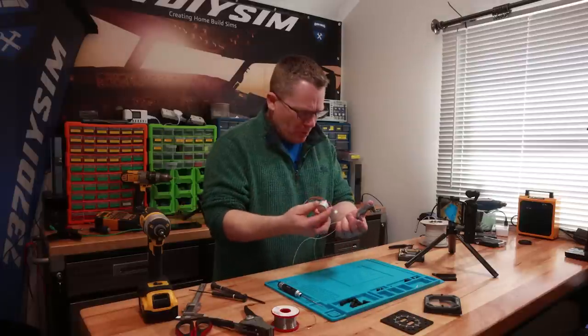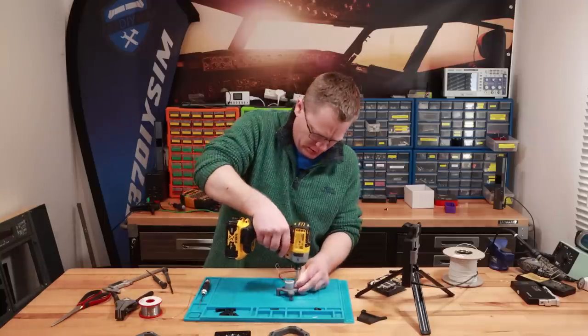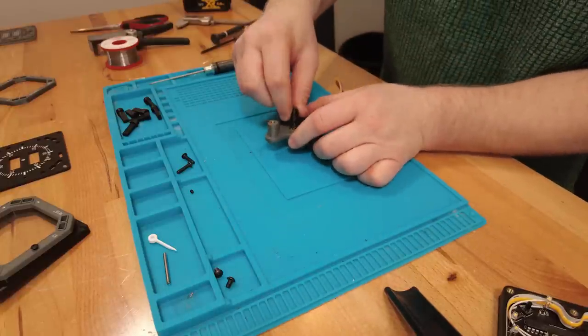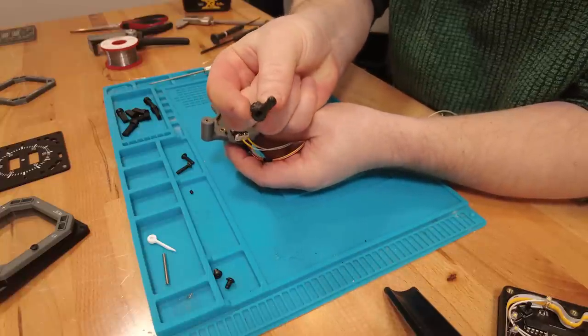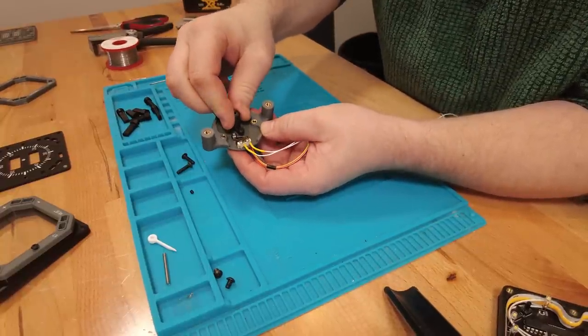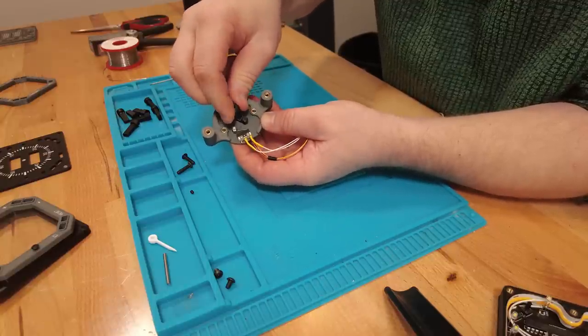Now we get to fit our stepper motor — that just fits in the back. We can turn it over and put in the activation cam, which is actually keyed so it can only go on one way. As it turns around and hits the zero position you can see there that it's pushing the micro switch.